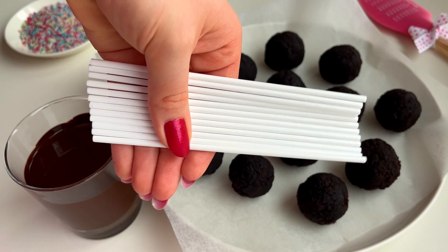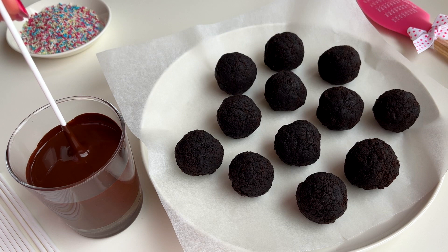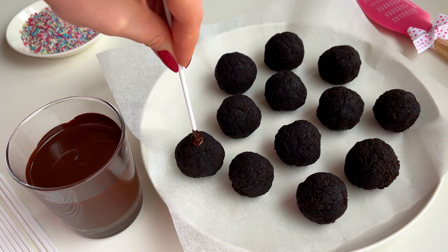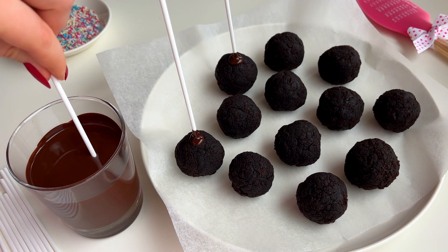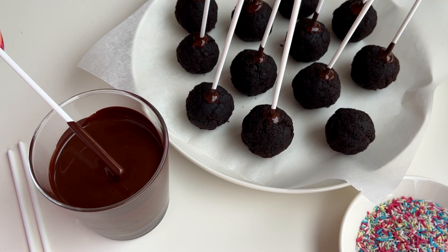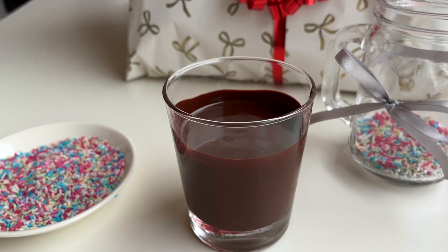Next we need cake pop sticks or popsicle sticks. We're going to dip the tip of each cake pop stick into melted dark chocolate and then stick it into each cake ball — this way they will stick to the cake balls. Then we'll let them set in the fridge for about 15 minutes.